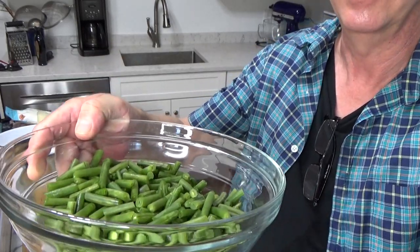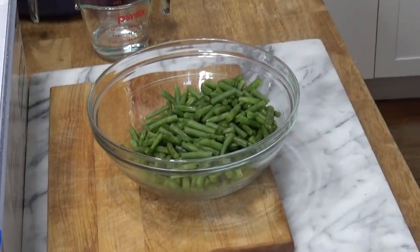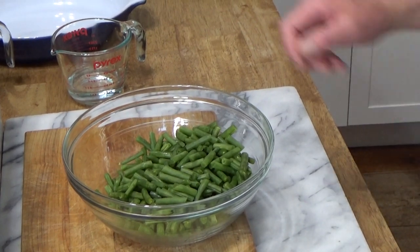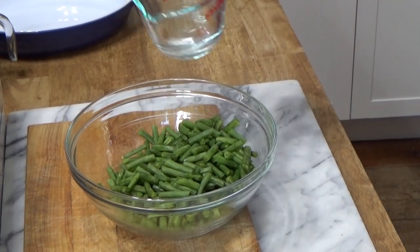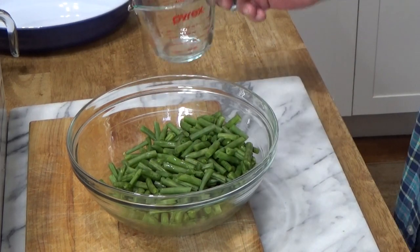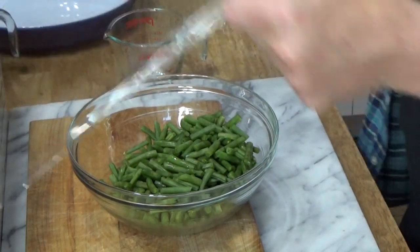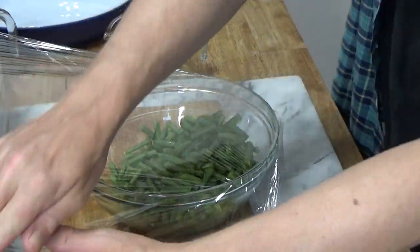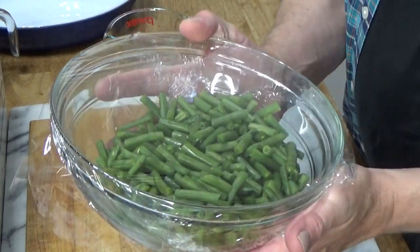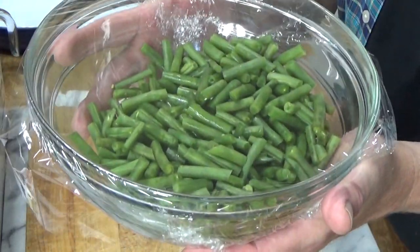Now let me show you what I'm going to do. I want to steam the beans just to make sure they're tender. I'm adding a couple of tablespoons of water and then I'm going to cover this with cling film and pop it in the microwave for three to five minutes, just until the beans are perfectly tender.